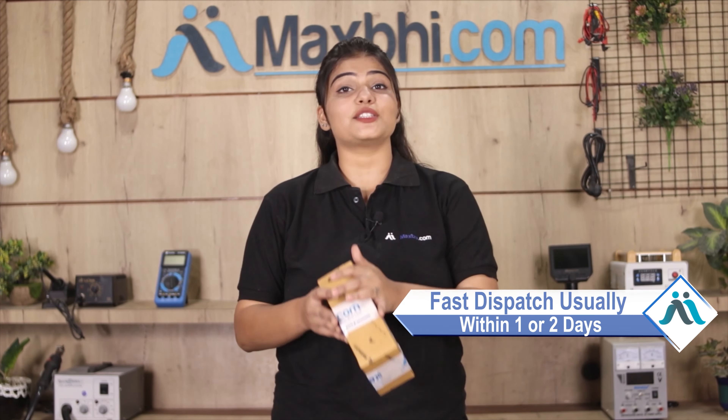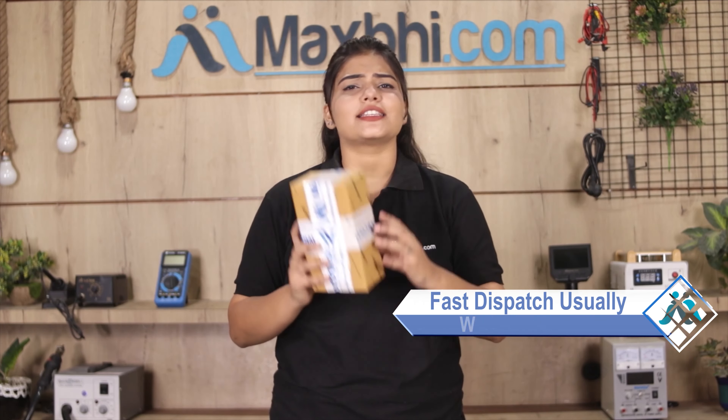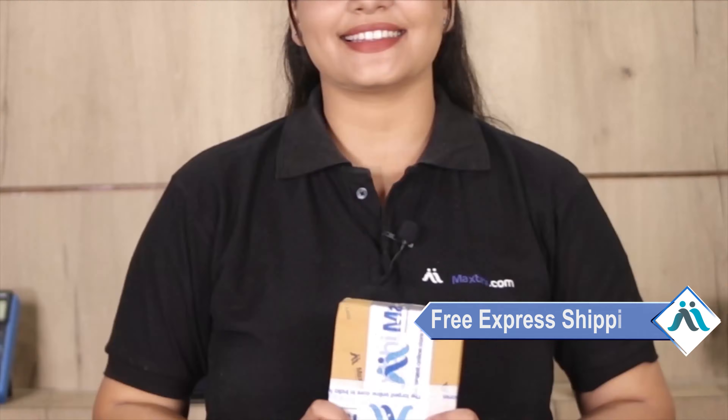Once your payment is done and your order is processed, it will be safely packed and dispatched within 1 or 2 days. And yes guys, shipping is free, so you just have to pay for the product and nothing else.